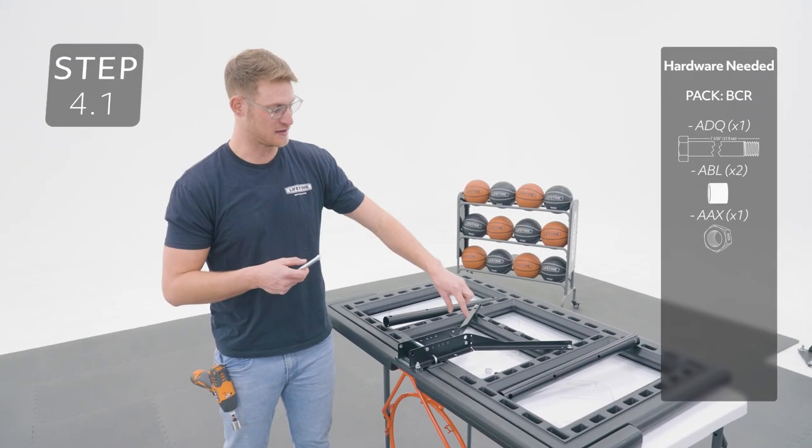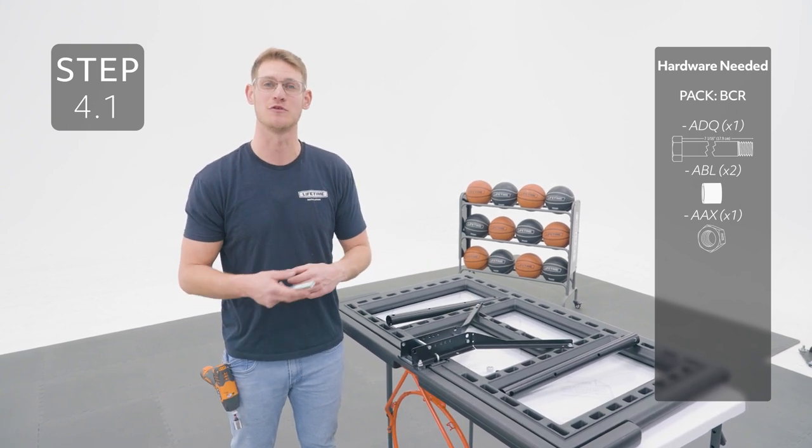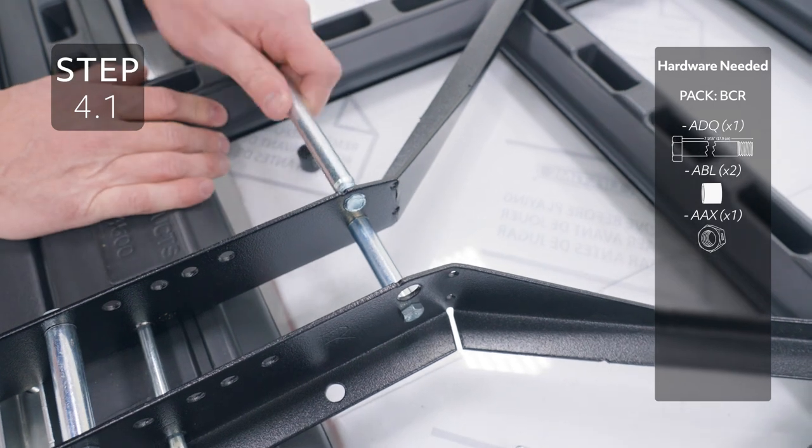Add the short extension arms to these holes on the backboard bracket. If you're having a difficult time getting the bolt through, you may need to remove some of the excess powder coating with the end of your bolt.